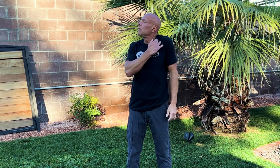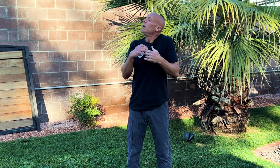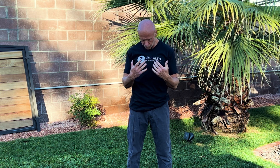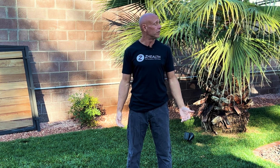Then we'll go to the opposite side. Turn the head right, elevate the shoulder, tilt the head back, squeeze everything together for four, five, six seconds, and release. Repeat that two to three times on each side. Already your neck should be moving better, your shoulders should be feeling like they're not up by your ears, and everything's starting to loosen up.